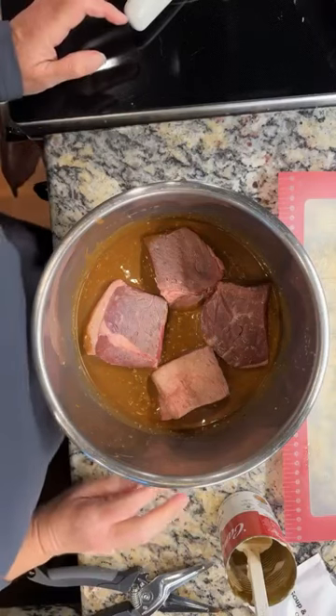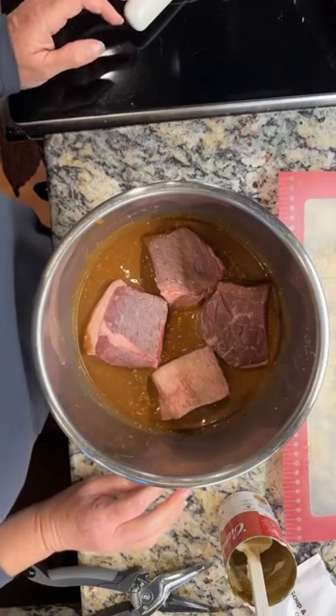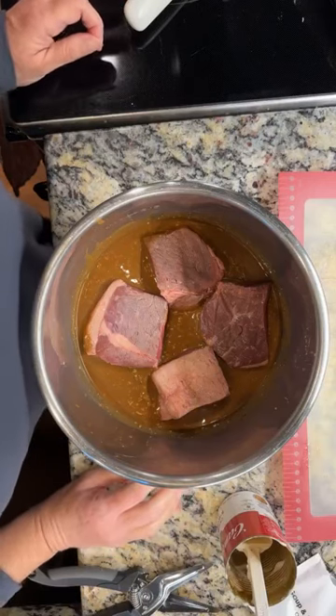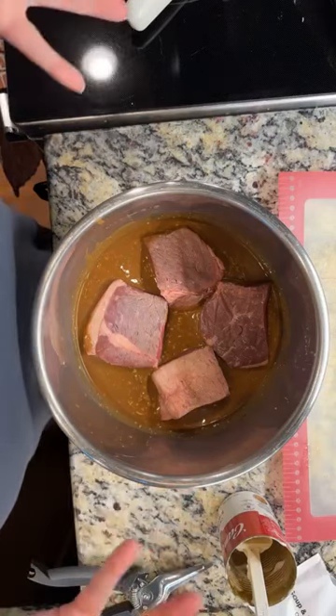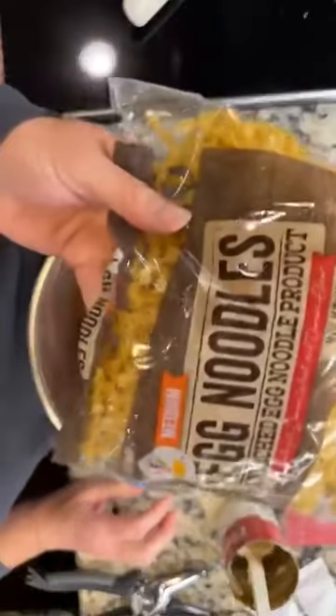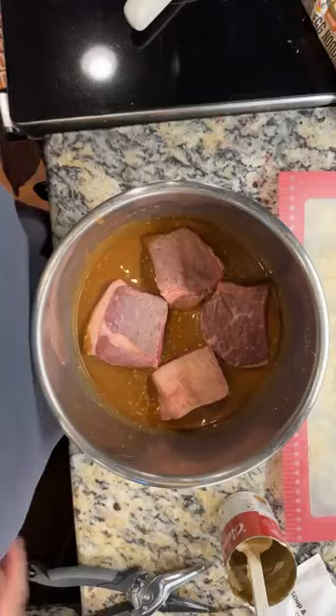I'm using my quick cooker — you can use your deluxe multi cooker. I'm going to put it on for 65 minutes, but I'm probably going to do 75 because it's slightly frozen, so I'm adding an extra 10 minutes. I like it to be kind of brisket-y and fall apart when it's done. Then I'm just going to make some egg noodles to go with it and a vegetable. Super easy recipe.